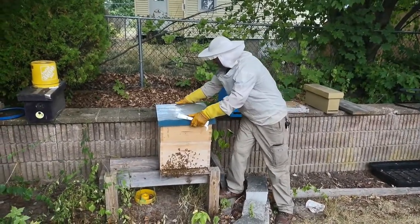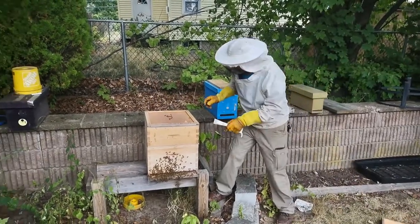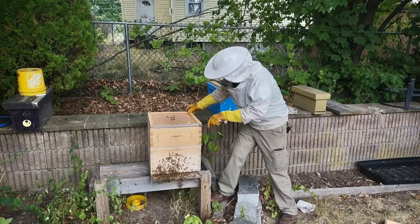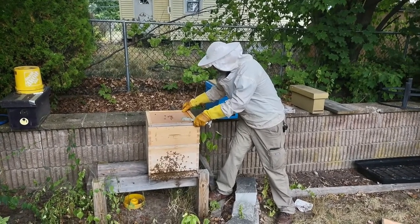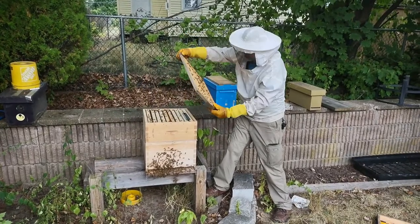So first we check the lid, top cover, inner cover, your bees.